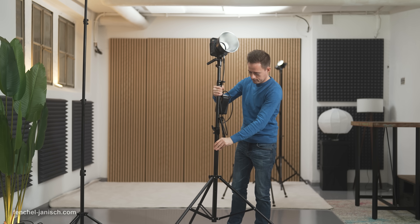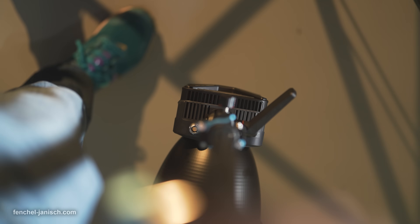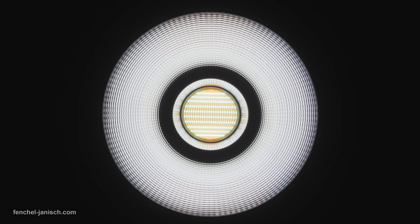Other than that we tend to use small modifiers to make full use of the portability, but especially the ways in which the light can be mounted — for example for overhead shots with a standard reflector without having to worry about balance or safety.